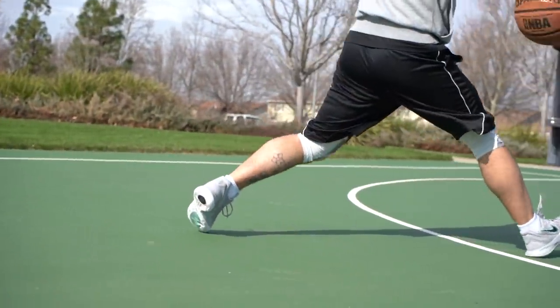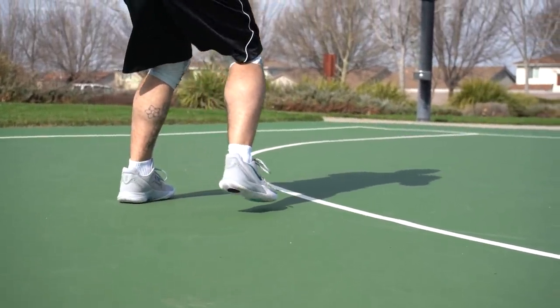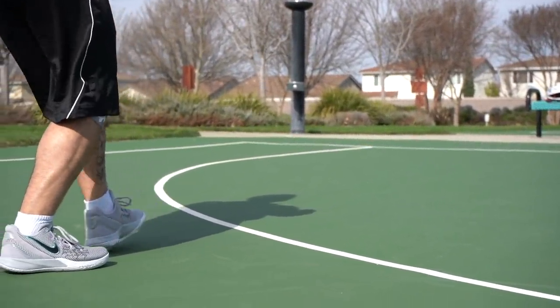This shoe was the exact opposite — knees hurting indoors, especially outdoors. That kind of sucks because this shoe would be a great shoe for outdoor hoopers. It's durable, the traction was great, the rubber was firm, and it's under budget. But the cushion — you cannot play outdoors long-term with no cushion. You just can't. It's not good for you.